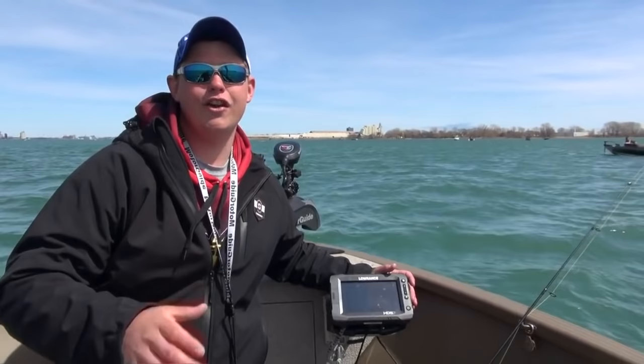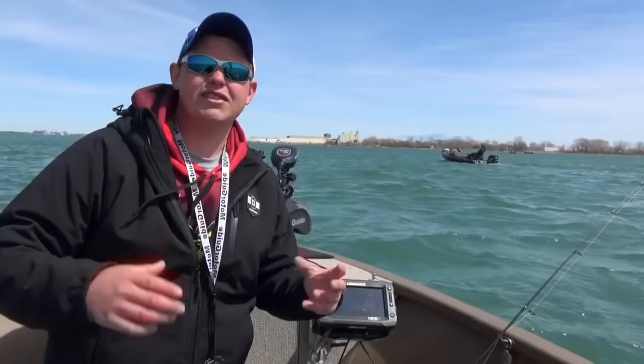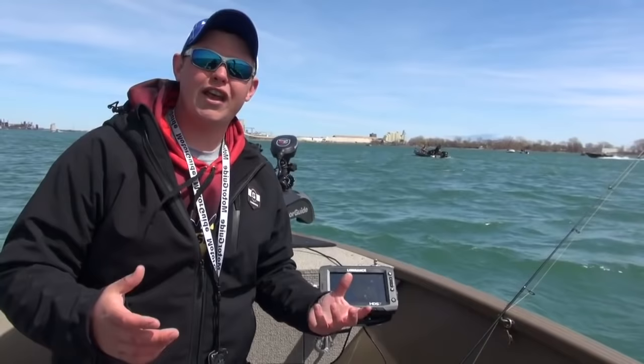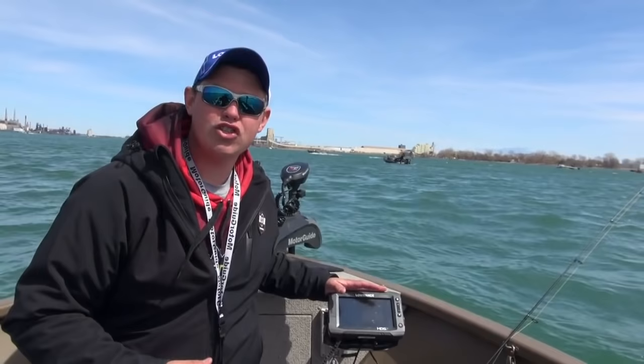A sonar is a key piece of equipment that's very necessary for vertical jigging — not just for marking fish, but it also gives you bottom contours. In spots like the Detroit River here today, you can actually see spots where there's crackly rocks and stuff like that. It's really important to be able to see that because that's what holds fish. You also have your GPS, which gives you a plot trail. With your plot trail, you can use that as a reference for the next drift — say you have a really good drift, when you go back up to do your next drift you can see your plot trail, line up on it, and get really close to where you were before.